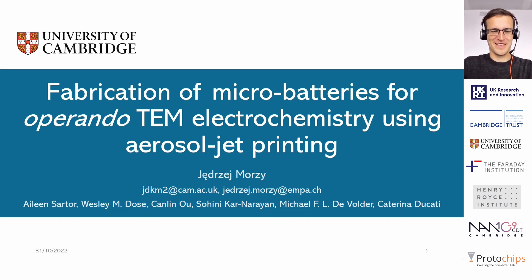Hello everyone, my name is Yen-Jey and I wanted to talk to you about some recent results that we got on the side of reliable sample preparation for operando electrochemical TEM. The goal of this talk is to make you a little bit more familiar with this aerosol jet printing technique and show you what it can achieve and how it can be useful for operando electrochemical TEM.